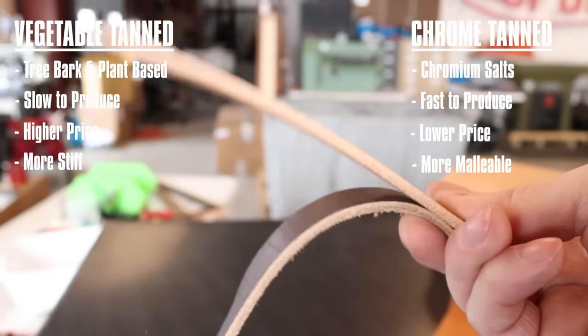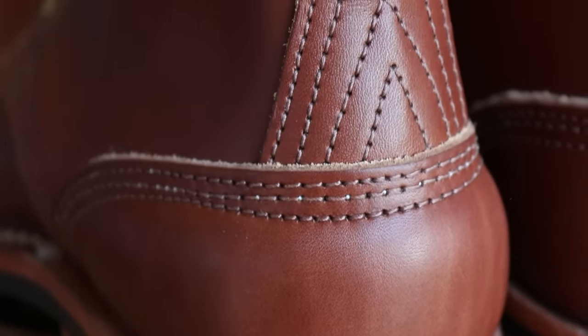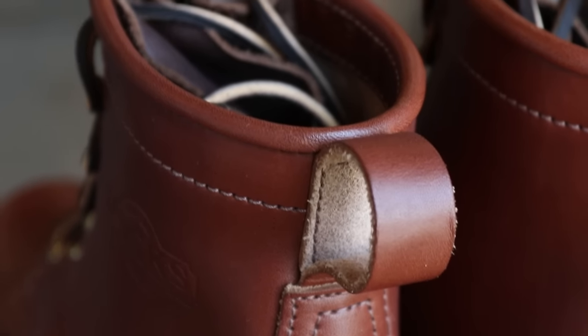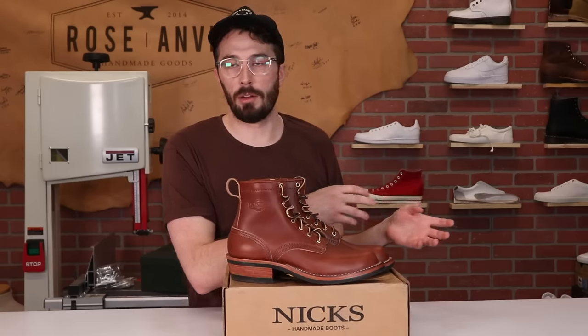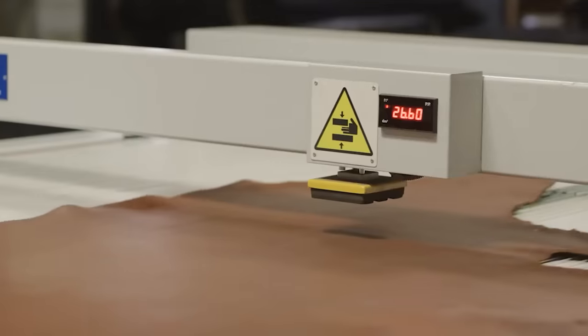So why do people like vegetable tanned leather? A big reason is it's a more natural way of making leather and doesn't have any harsh chemicals or acids in it. You would never want to make a gun holster or knife sheath out of chrome tanned leather because those chromium salts will react with the metal. With vegetable tanned leather, there's nothing in there that's going to react to metals or your skin, so you just have a more natural leather.